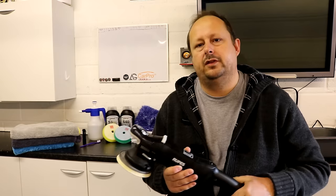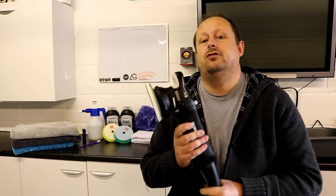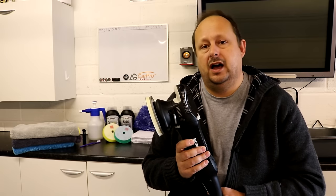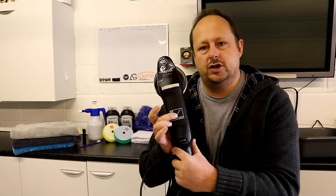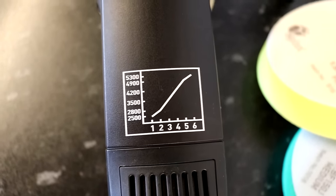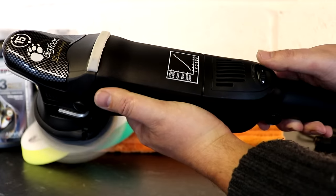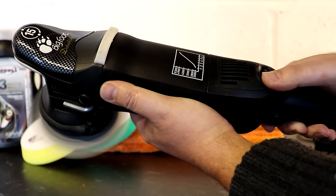Some basic specs: the tool has an orbits per minute range of 2500 up to 5800, and that speed rating is shown on a nice graph on the front of the tool so while you're working you can translate the number setting into orbits per minute more easily. That's one improvement from the Mark II over the original Mark I.